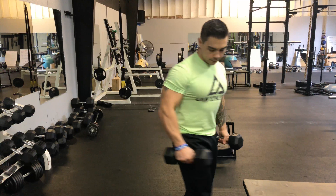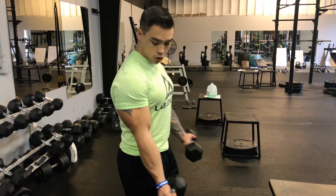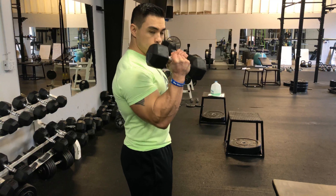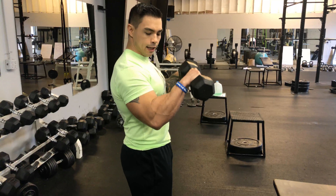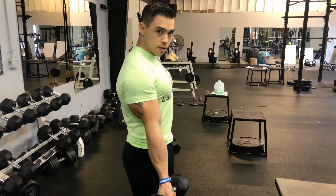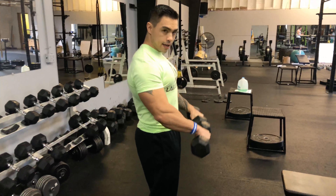We'll pick up the weights and we're going to curl this just like you would a straight curl. We're going to come up here first, and then we're going to rotate the wrists in, nice and controlled, back down. Rotate the wrists back out, up, in, and down.